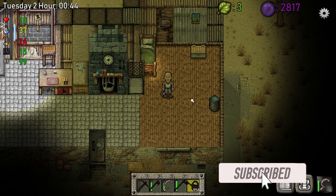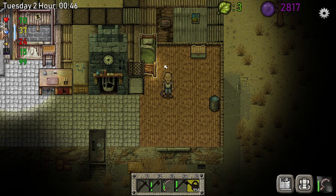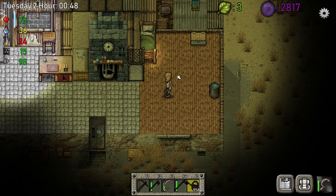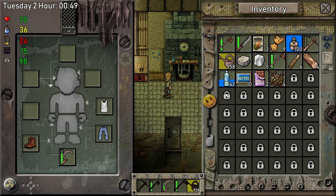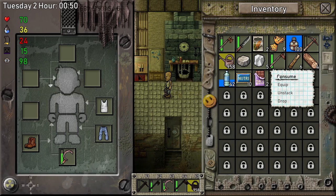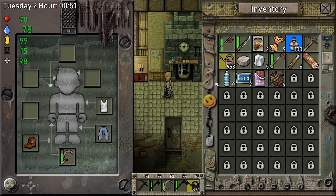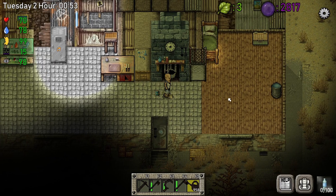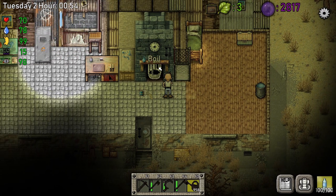Hello guys, my name is DesaTiger and welcome to episode two of Green Project. I just woke up and I'm gonna eat breakfast and drink some water. My breakfast is gonna be chocolate, some nutrition drink, and simple water.